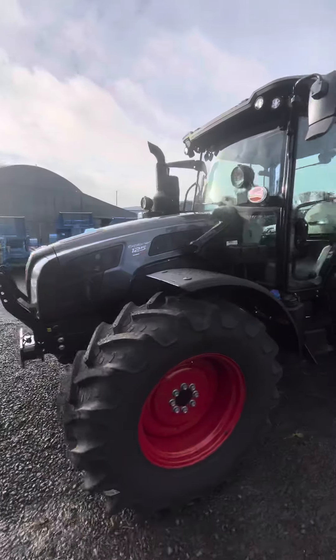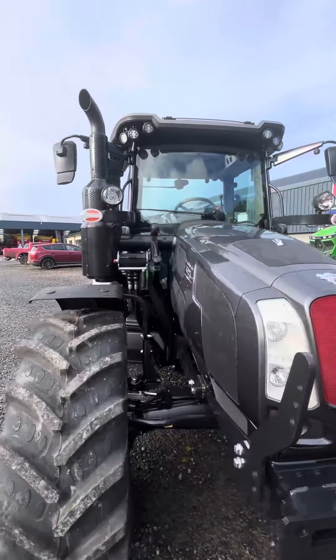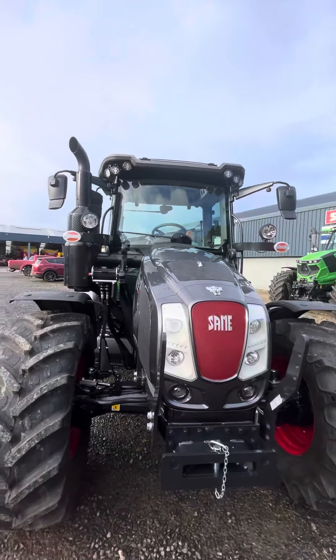This trailer is loader ready, so the loader brackets are on it, as well as the quick adapter on the side. So if you do want to go for a loader, it's as simple as just buying the boom.